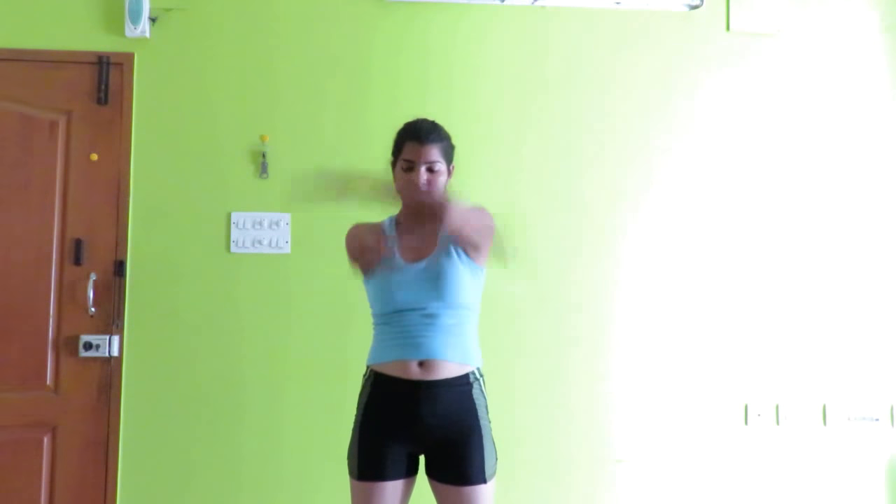If you are a beginner you can do it in slow motion, or if you are already experienced with working out, you can go with a little more freedom and speed.